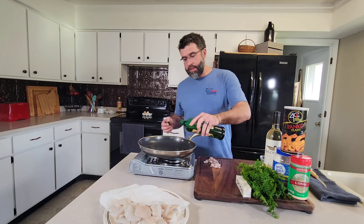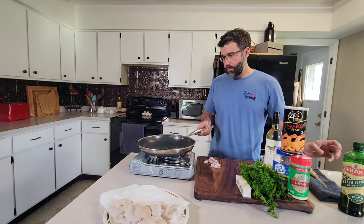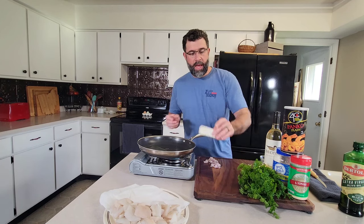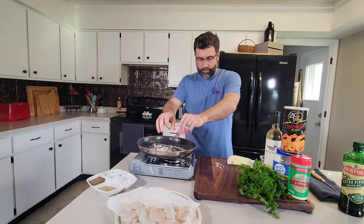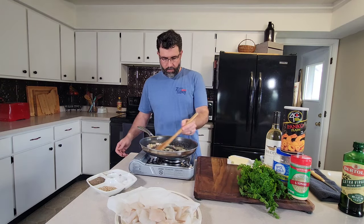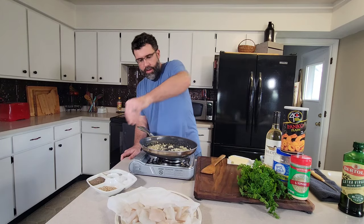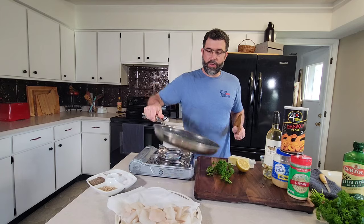We've finished prepping our shallot. We're just going to add maybe a tablespoon or two of extra virgin olive oil, and add a little tab of butter to go in with that. We're going to add in our shallot — just make these translucent, maybe get a little bit of color to them. Add a little pinch of salt and pepper. We've got just a little bit of color there to our shallots.